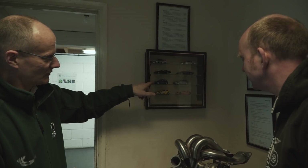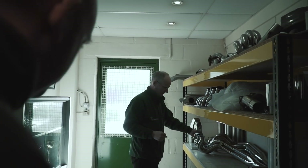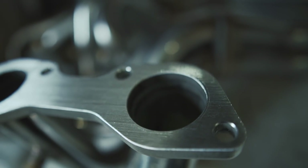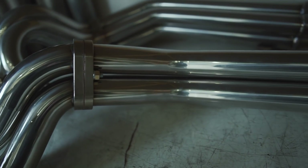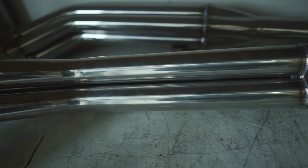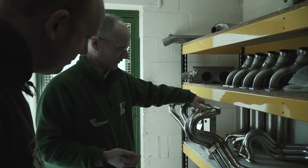So yeah, there are a few examples in here of the sort of things we get involved in. This is a manifold for an Aston V8, sort of a 70s Aston V8. Typically these days when owners are getting the engines rebuilt, they're probably rebuilding them with a bigger capacity, some more tuning mods, maybe an upgraded management system, that kind of thing.